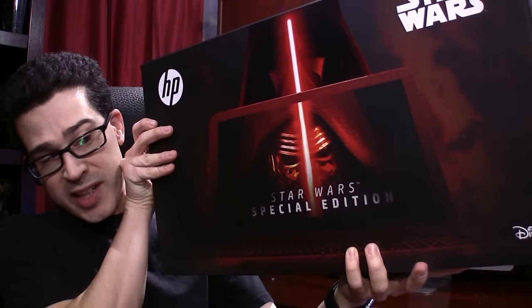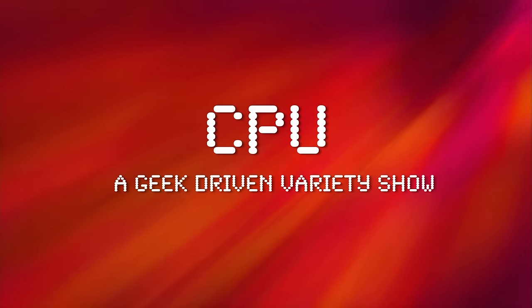Hello, Galaxy! I'm Chris Perillo here today to share with you my thoughts on the Star Wars Special Edition Laptop by HP. This particular computer series is available in a variety of configurations, but I'm very grateful that HP sponsored mine.